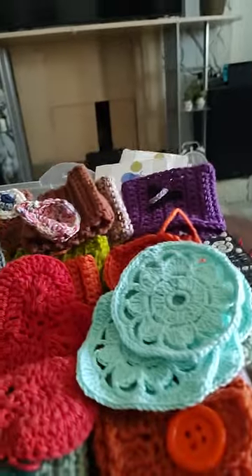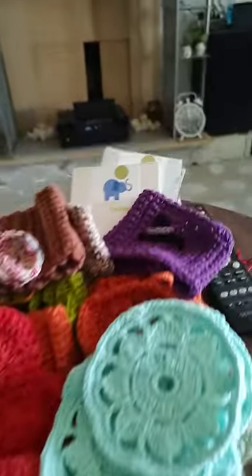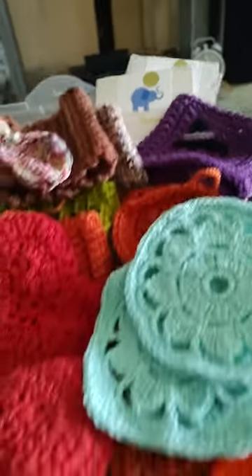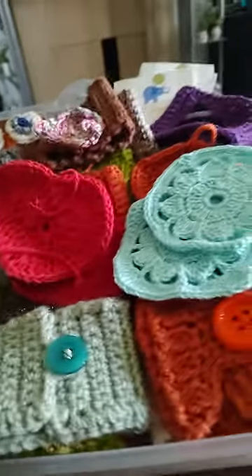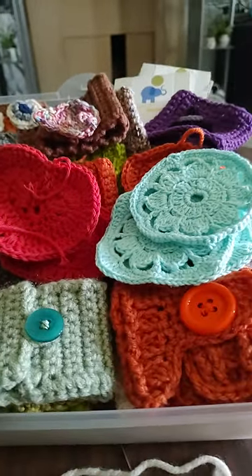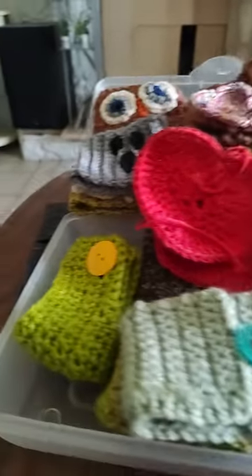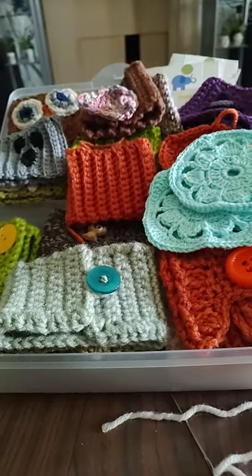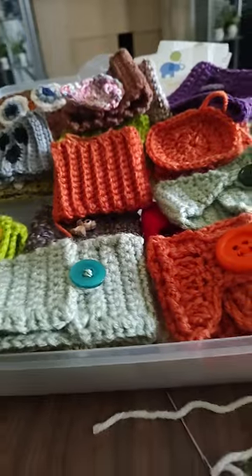I'll be finishing these up and putting them on my Etsy store, Sugarmade Creations. You guys should have them for fall and winter — I'll be getting these up within the month. Finish up on some of them. You know, got to take pictures of everything, then you got to list the description, the size, and all that good stuff.